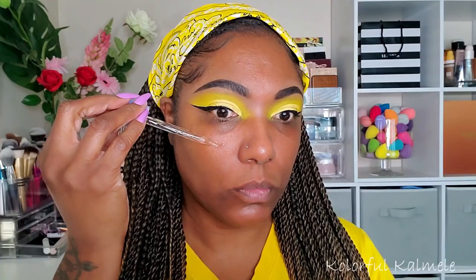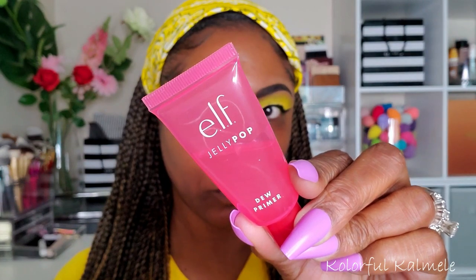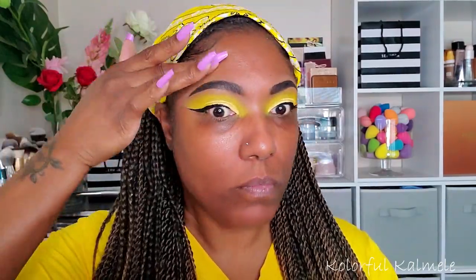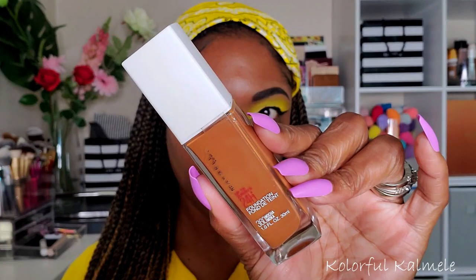Moving on to the face, I'm trying out this Marsali Quench Moisture Replenishing Serum — it is really nice. I already moisturized today but wanted to try it out and so far it feels amazing. To prime my face I'm going in with the ELF Jelly Pop Dew Primer, pulled from my Shop My Stash. It's a very nice primer — I love how it helps my foundation lay down nice and even.